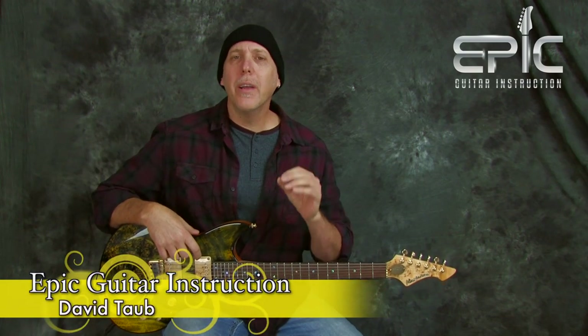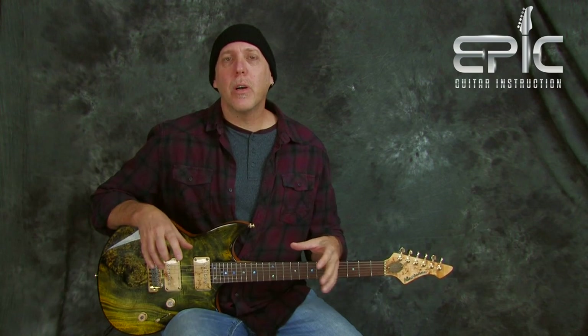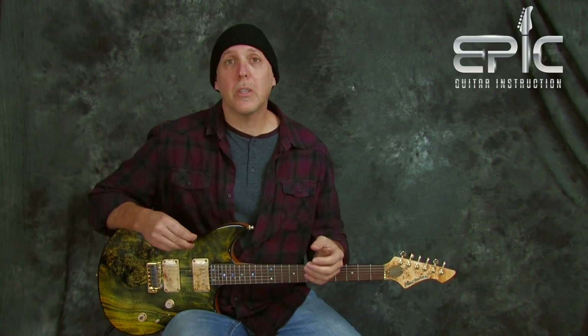Hey, how you doing? David Taub here. Hope all is going well and I hope your guitar and musical journeys are going famously. Today I have two of what I consider to be the easiest and best kind of hacks, tricks, whatever you want to call it, to spice up your pentatonic scales. They're very easy to implement and it's just something that you could use to really bring something fresh and new to your pentatonic scales.